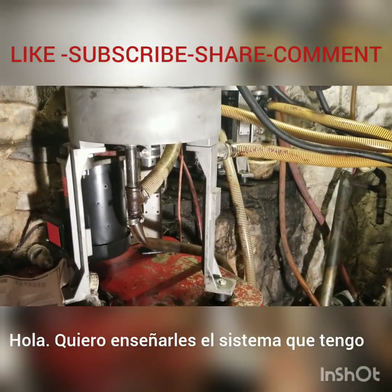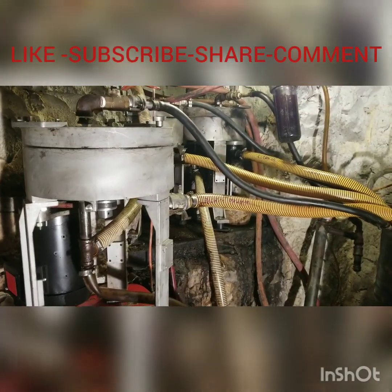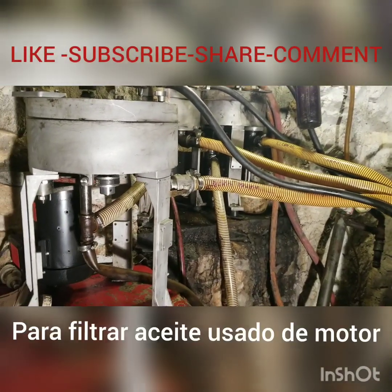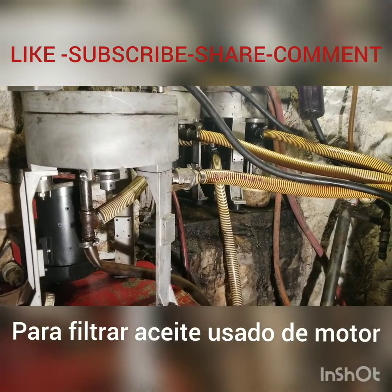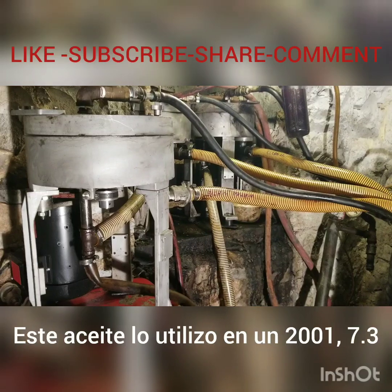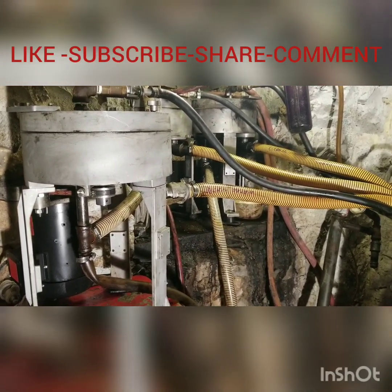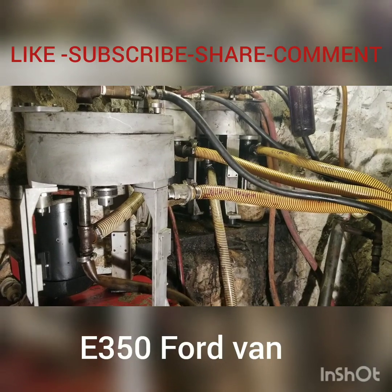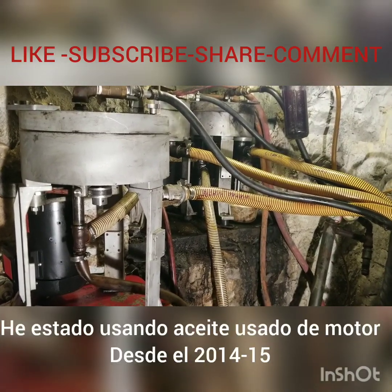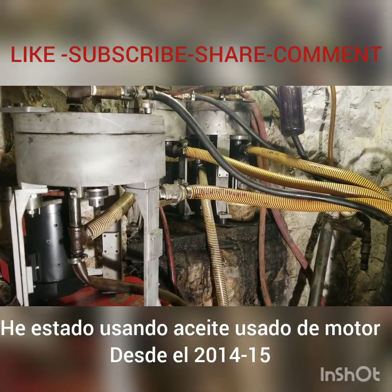I want to show you the setup I have to filter waste water oil. I use this oil on a 2001 7.3 E350 Ford van, and I've been using waste motor oil probably since 2014.